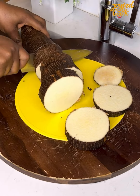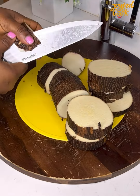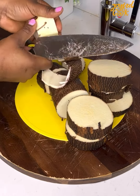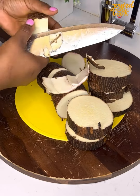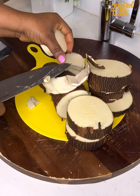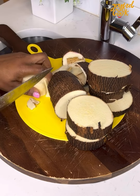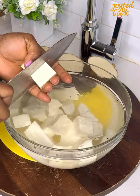So to make this you need yam — yam is also known as yucca. I have washed this and I'm now going to peel it and cut into tiny cubes. When cutting, you want to cut directly into a bowl of water so the yam doesn't change color. After cutting everything, rinse it out and then we begin with the first method.